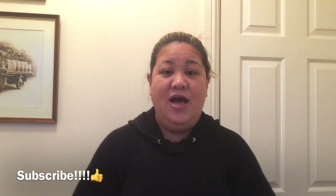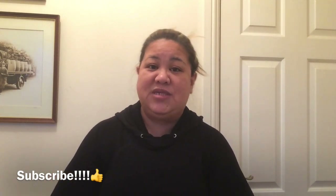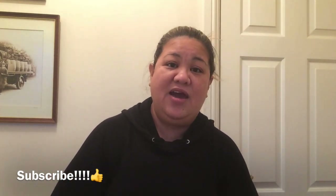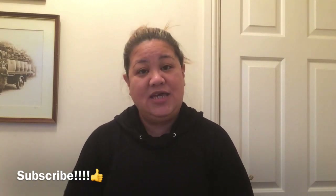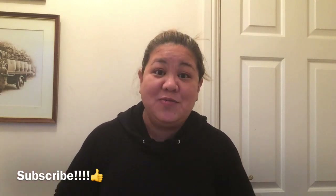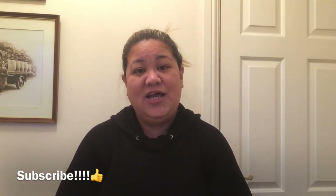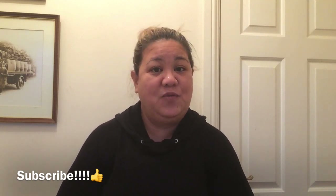There you go guys, I hope you enjoyed this video. If you did, please give it a thumbs up! For more beauty tips, skincare tips, travel, shopping, lifestyle, and trips around the world, subscribe to my channel. I hope you have a good night — enjoy the rest of your night, I'll see you again for my next one, thanks!